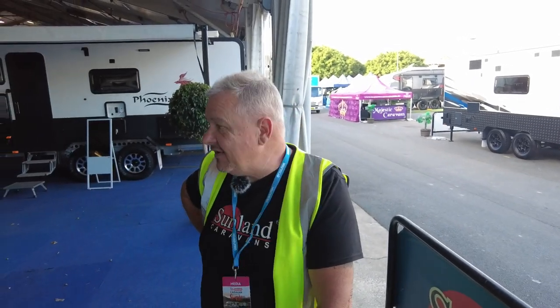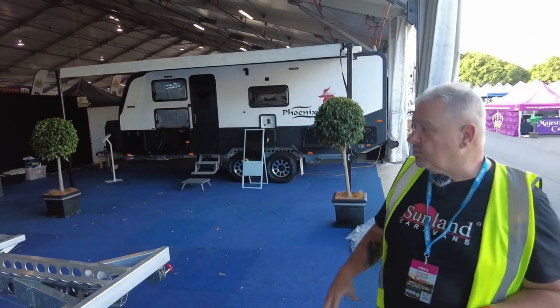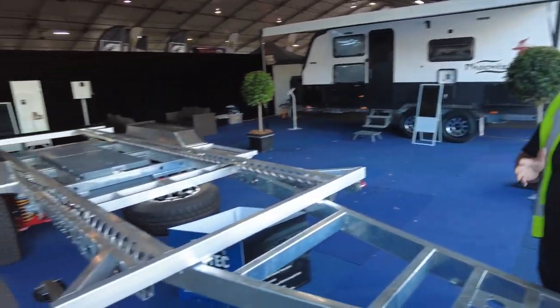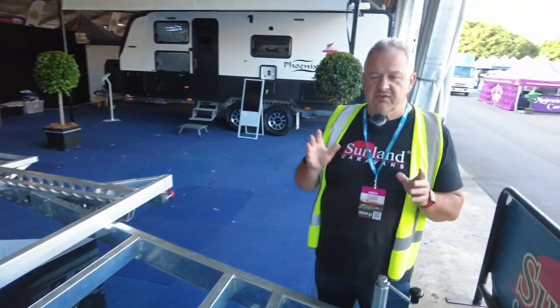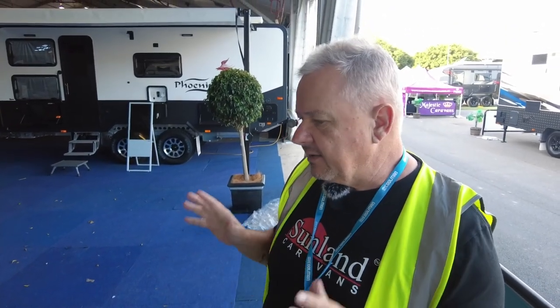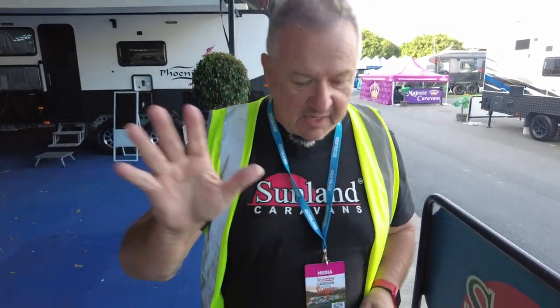G'day, Roy at Sunland Caravans. We're here at the Brisbane Caravan and Camping Show and on our stand we've got a Fenix on display and we've also got a chassis, so we thought this might be a really good opportunity to go through the chassis again and tell you about it — because at the end of the day, this is truly a work of art and engineering that's just beyond anything else in the marketplace.